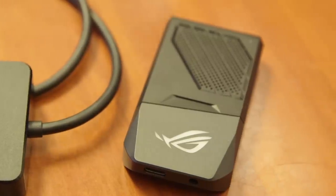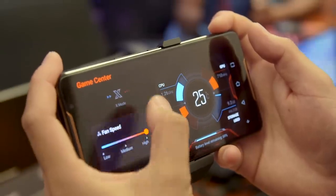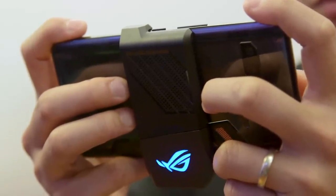The ROG phone comes with a whole set of accessories. The one that comes in the box is what they call an active cooler. You can plug it in to the side, and then using the app, you can turn on a fan to get an even better cooling effect. At the bottom, it also lights up to match your RGB setting — pretty cool for a gaming phone.